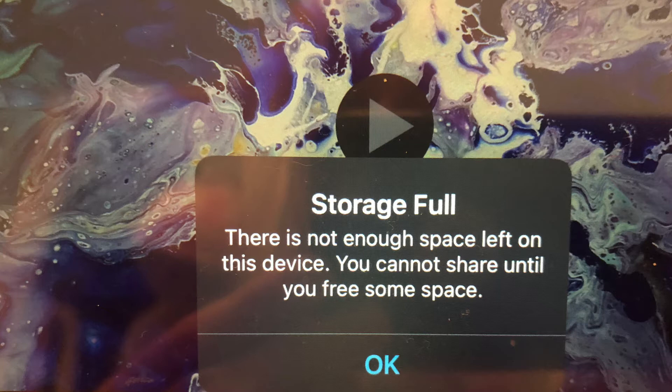The first time I encountered this problem, I checked my iPad storage and was using 30 out of 64 gigabytes of iPad space. My iPad was an Air 4 and less than a year old. So what was the problem?